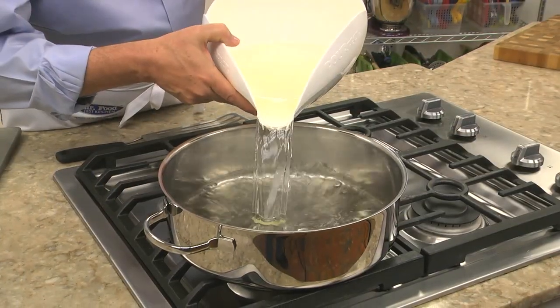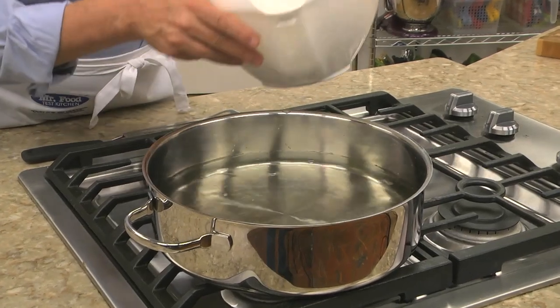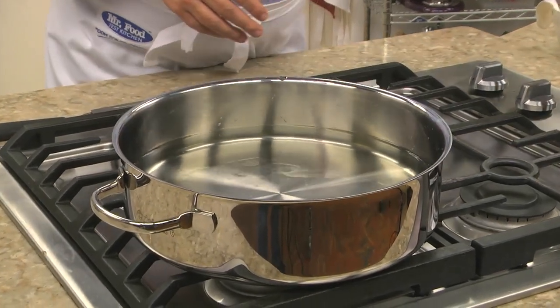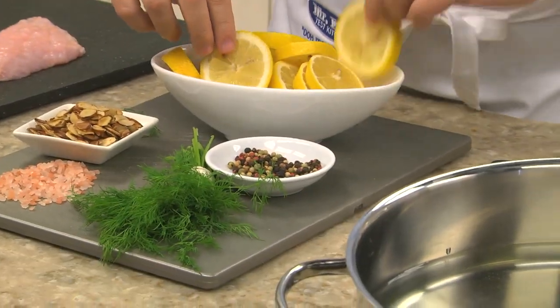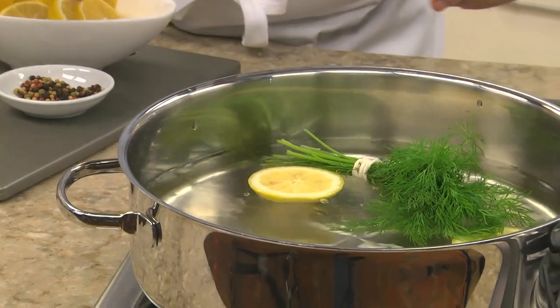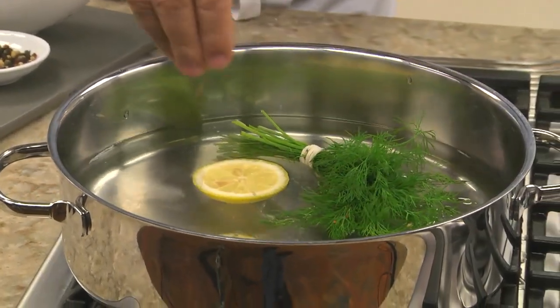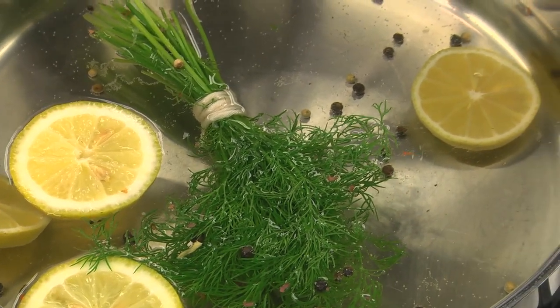We begin by filling a deep skillet about halfway full of water. Remember, don't overfill your pan or it will overflow when you add your fish. While this heats up, it's time to add some flavor to the water. I like to add some sliced lemon and a few sprigs of fresh herbs. You could even replace the water with vegetable broth if you'd like.